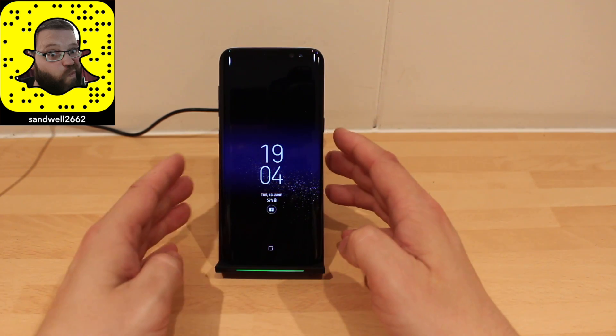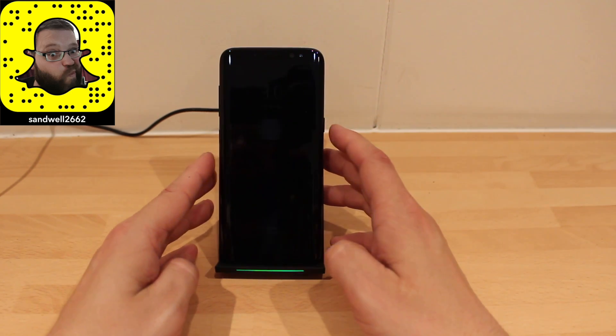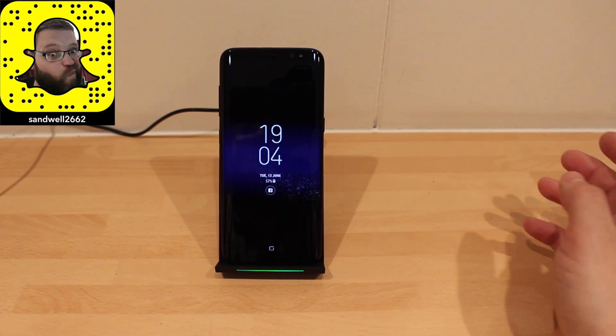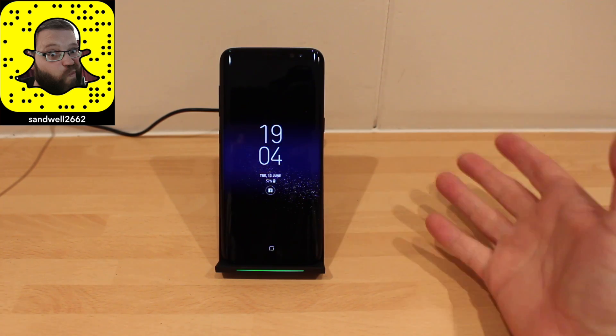I've got the always-on display, and I thought that combined with the light might keep me awake. But no — this is the always-on display — and it doesn't bother me, so I'm happy with that.